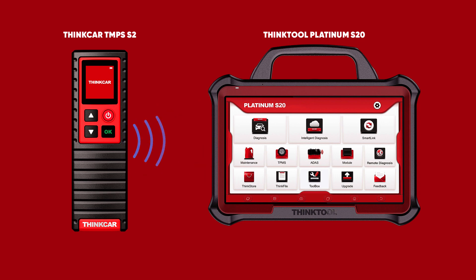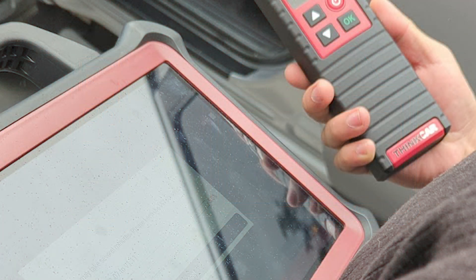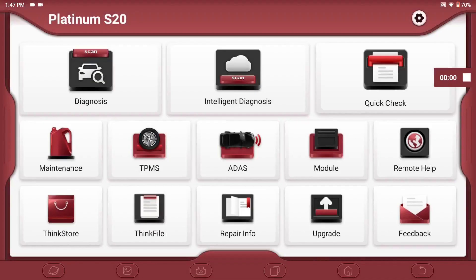First, we will need to link the G2 to the Platinum S20 device. This will take approximately 15 seconds. On the home screen of the THINKTOOL Platinum S20, click on TPMS.